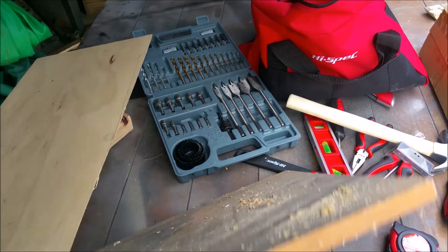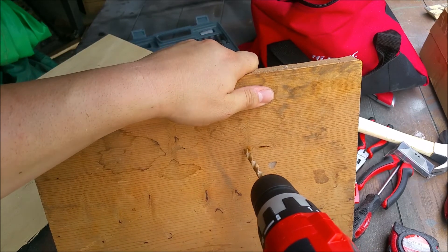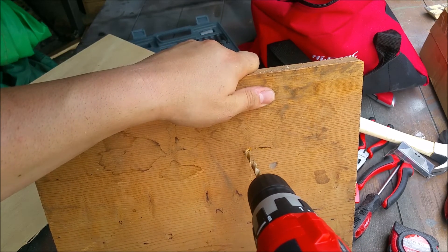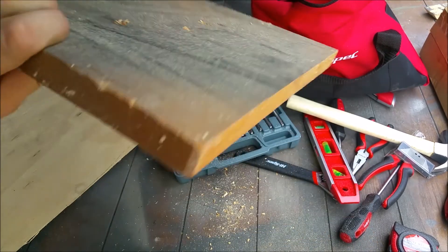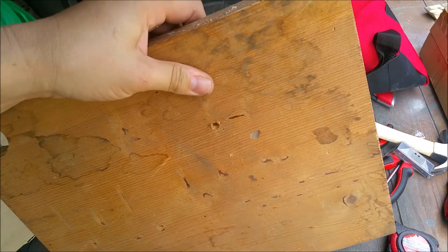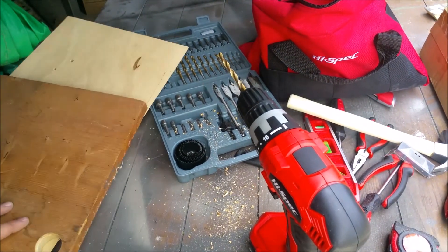This is hardwood here, so let's give it a shot. I'm going to go kind of slow because it's harder to get started, and then it pops right through — no splintering, really nice. You can see it's a pretty powerful drill.